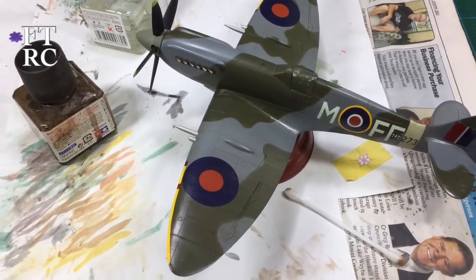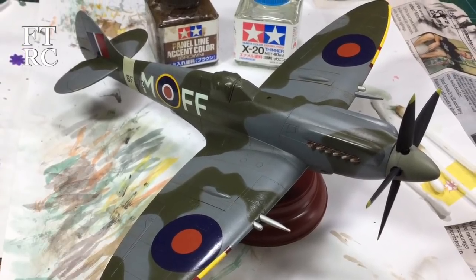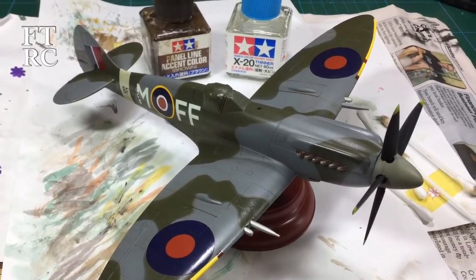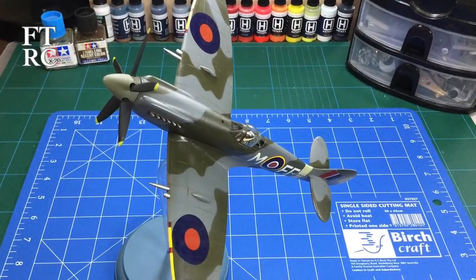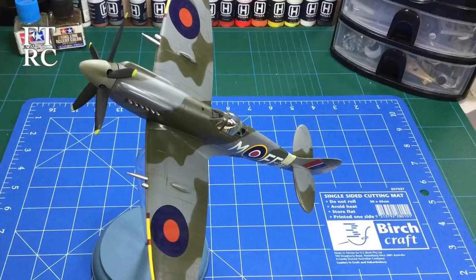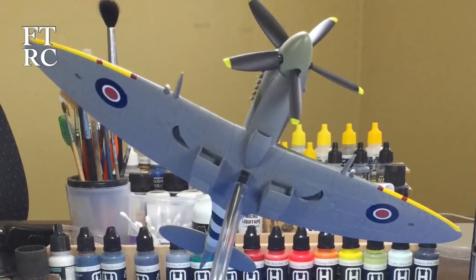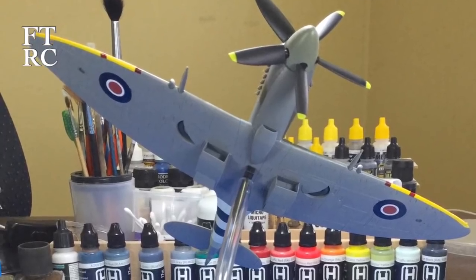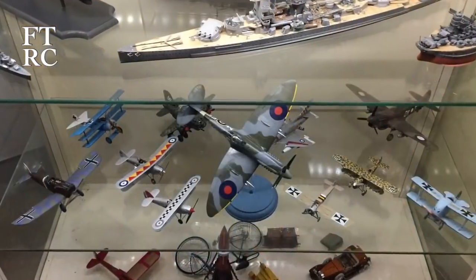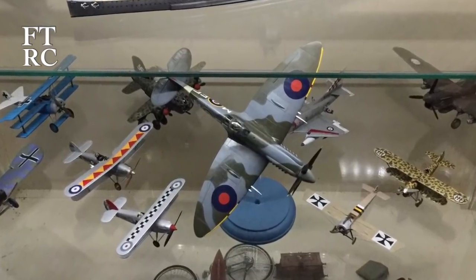After allowing a day to dry, I ran a light brown wash over the top just to see how it all looked. That meant I could finally peel the mask off the canopy and see how she looked - and boy, it's starting to come together, it's nearly there. I was so happy. The stand makes it float in the air and look like it's flying. Then she went into my display cabinet and I was pretty pleased.